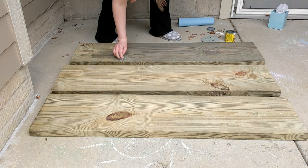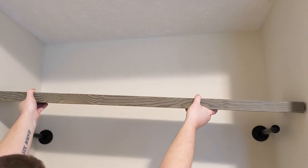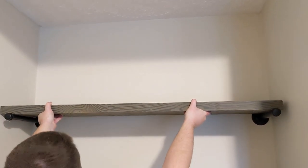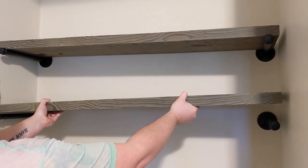It's just a really strange nook space in the living room and I didn't know what to do with it, so I thought adding shelves would be super pretty and I could decorate them for each season.